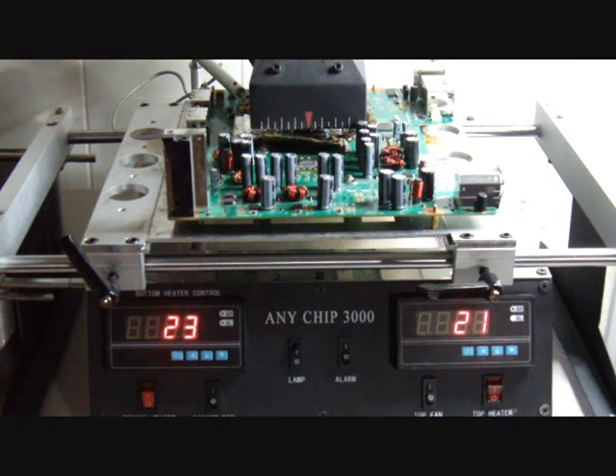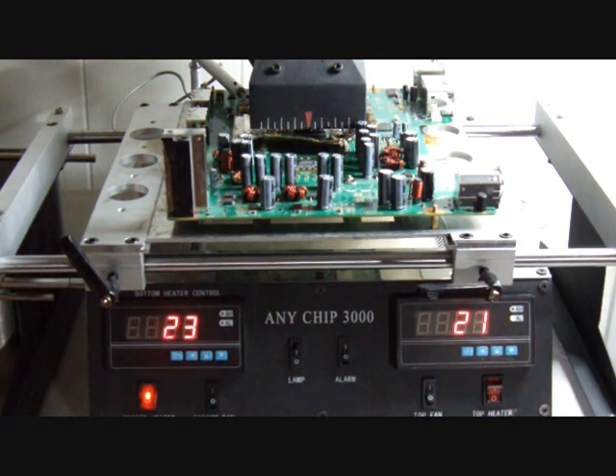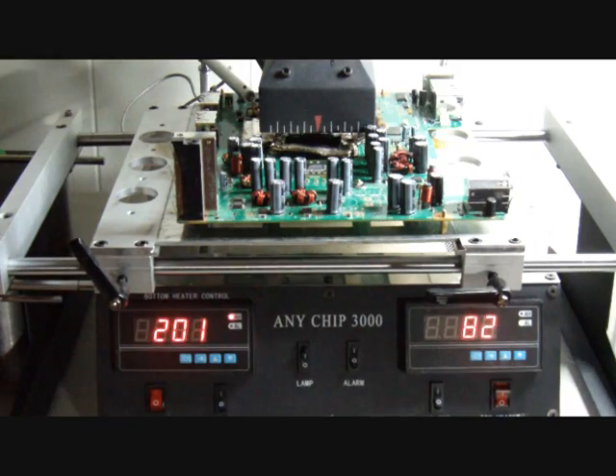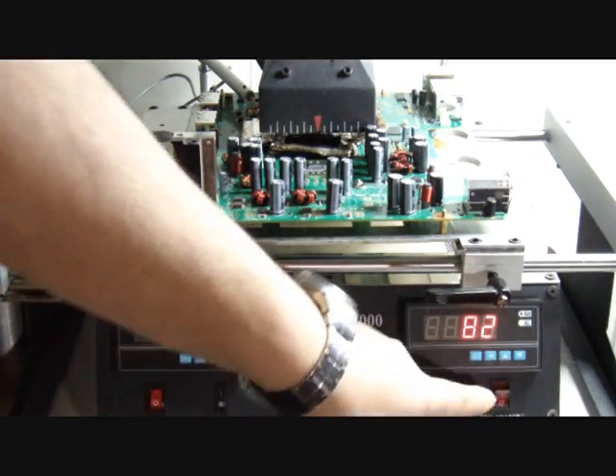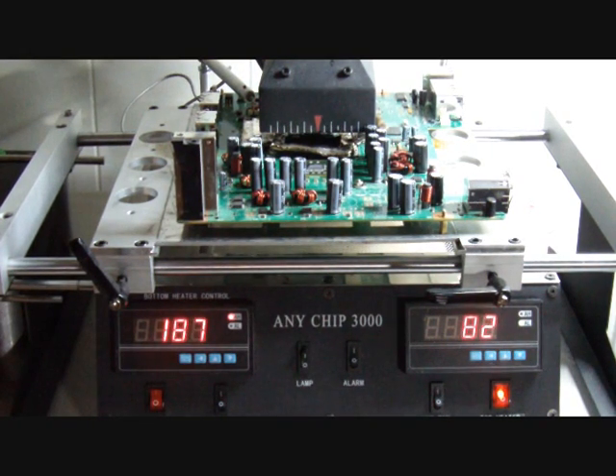Ready to get started. The first step is going to be to turn on the bottom heater. I am going to let this run for about ten minutes; it is going to hit 185 Celsius and then I will start to reflow once we hit 185 and let it soak for about ten minutes total. We have reached our desired temperature — it has been about ten minutes since I started the bottom heat. Now I am going to turn on the top heater and just wait.